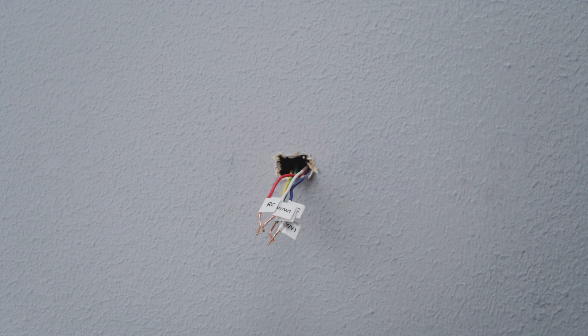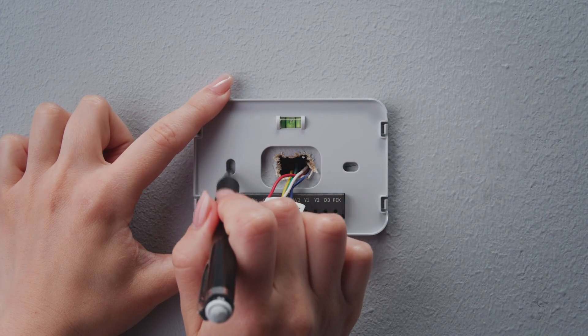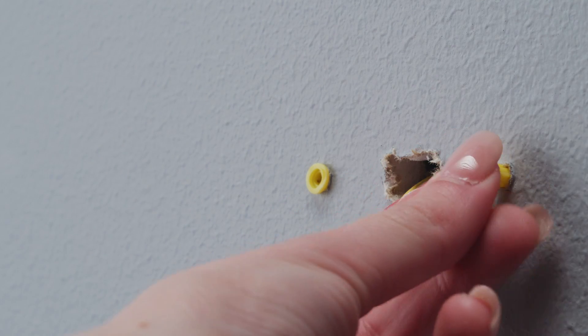Now you can insert the wires through the hole in the new backplate. Use an electric drill to attach the backplate to the wall with the provided wall anchors and screws.